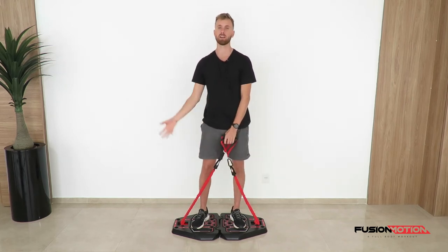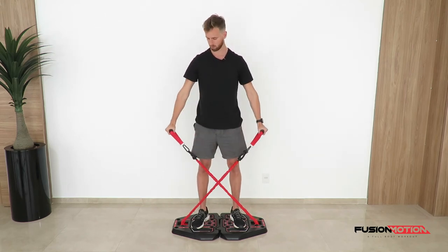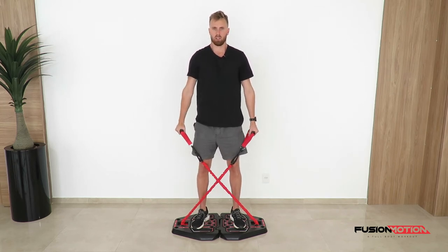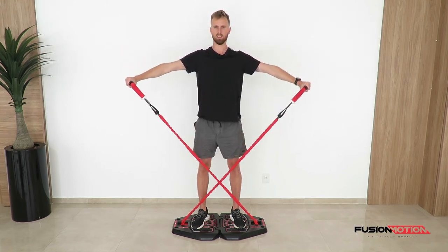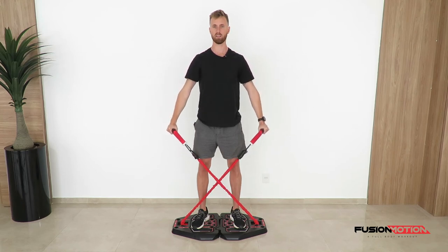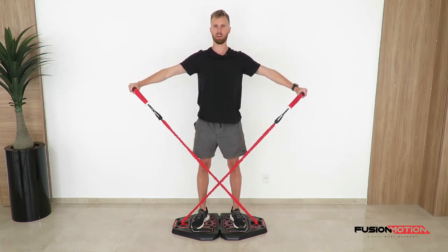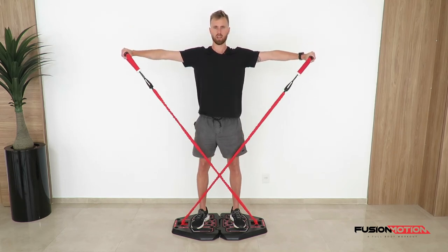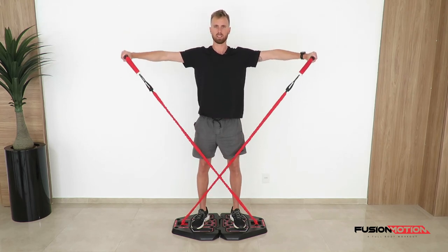The second way you can do this, if there is still some slack in the bands, is to cross them — because now holding them next to me the bands are already tight. From this position you do exactly the same thing: shoulders down, lift the handles next to you and go nice and slowly down, maintaining tension the whole time.